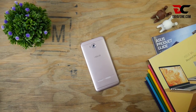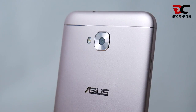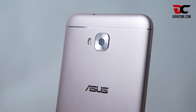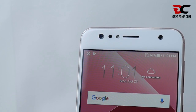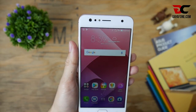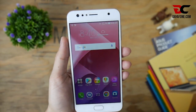Perlahan tapi pasti, ASUS mendatangkan kembali varian Zenfone 4 lainnya. Kini, Gaya Phone berkesempatan mencicipi manisnya ponsel ASUS Zenfone 4 Selfie berwarna rosegold yang cantik ini. Terjawab sudah poin selling smartphone keluaran terbaru ASUS yang mengutamakan kamera depan dengan konfigurasi lensa utama sebesar 20MP dan lensa kedua 8MP yang mempunyai fitur Wide Angle hingga 120 derajat.